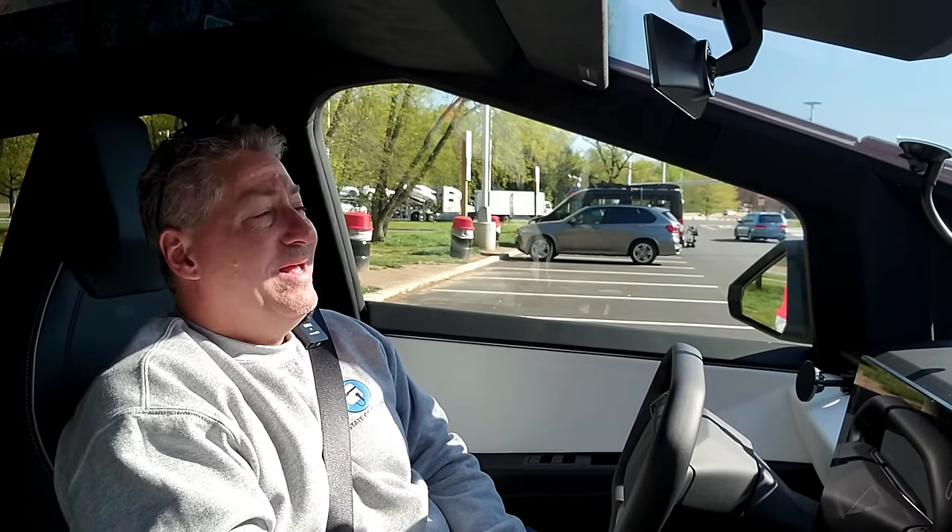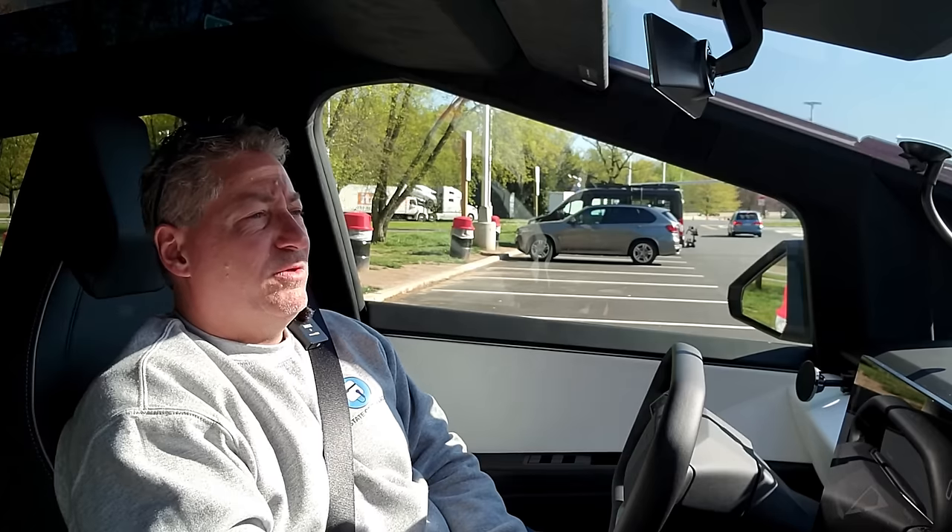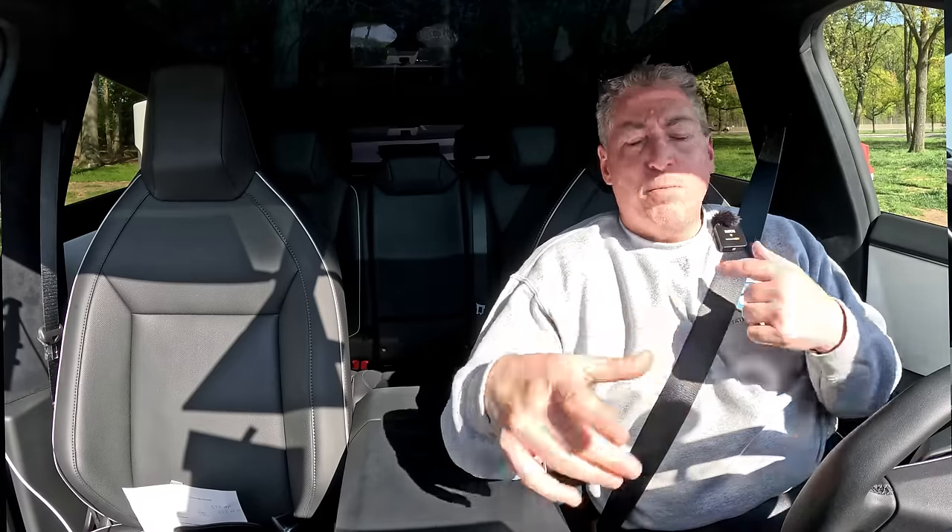The Lightning weighs about 6,800 pounds; the Cybertruck about 6,600. Performance-wise they're a dead heat — Motor Trend recently tested the Cybertruck dual-motor quarter mile and zero-to-60, and they were exactly identical to the F-150 Lightning extended range battery pack, both the zero-to-60 time and the quarter mile. Performance is pretty much the same as a Lightning.